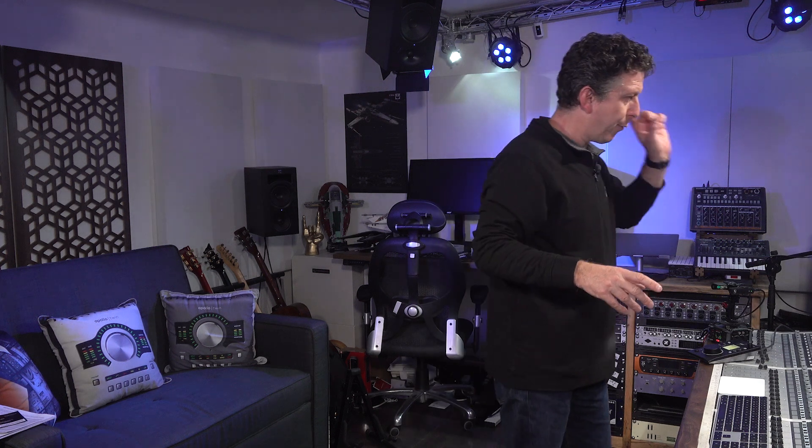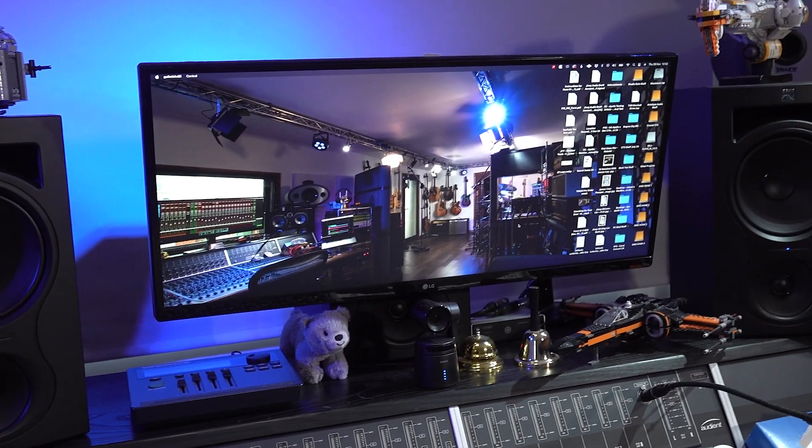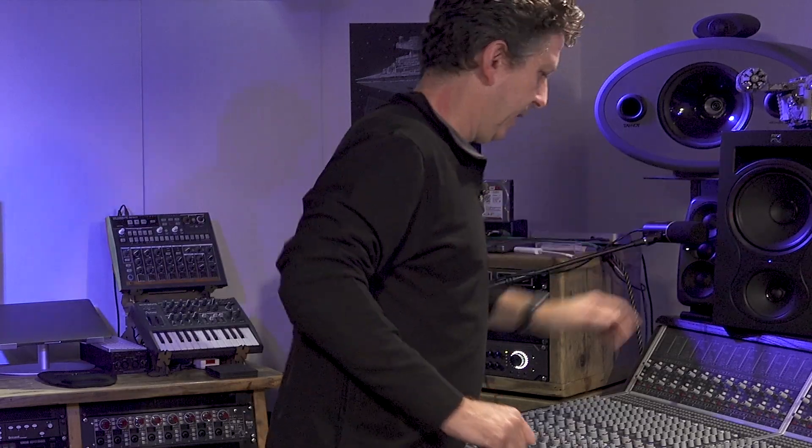So let's start at the front. We have three Kali Audio IN8 speakers — 8-inch drivers, three-way, which is really nice. The first thing most people say is: why have you got them upside down? It's really simple. The fixed height in this project is the height of the console meter bridge, which is just over a meter. If I put the speakers the right way up, that would put the tweeters about this height, and when I'm sat down the tweeters would be shooting over my head. So by having them upside down, the tweeters are pretty much at perfect ear height.